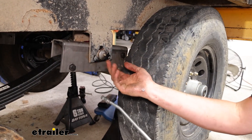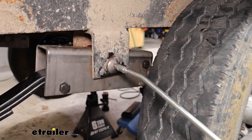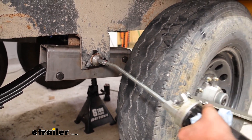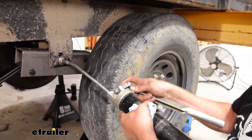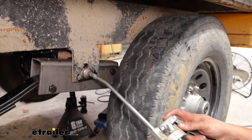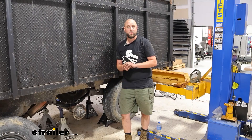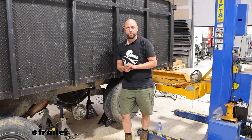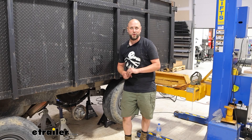Once we've got the castle nut tightened down and the cotter pin through it and pushed out of the way, come to the front side here. Give this enough grease that you'll be able to see on the back side that the grease is oozing out of the bushing. That will conclude our look at and installation of the TruRide equalizer for 2-inch slip leaf springs. My name's Ian with E-Trailer — thanks for watching.